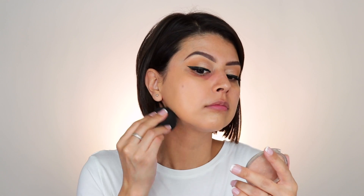Now it's time for foundation. I'm using my Bounce Liquid Whip Foundation in the shade 3.35. Alright, foundation is on. Now it is time for concealer.